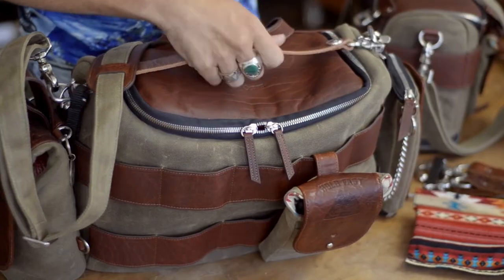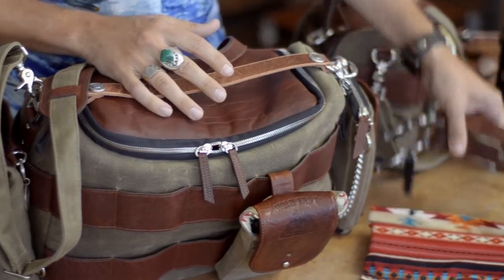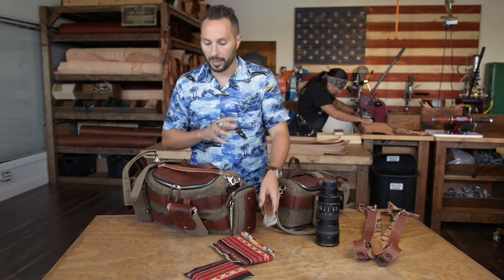First of all you've got a removable handle and another handle built in, which is nice. It comes now with these sliders with a notch on them. This allows you to pop it on and off the moneymaker quickly and easily without even having to take off the moneymaker — I'll show you that later.